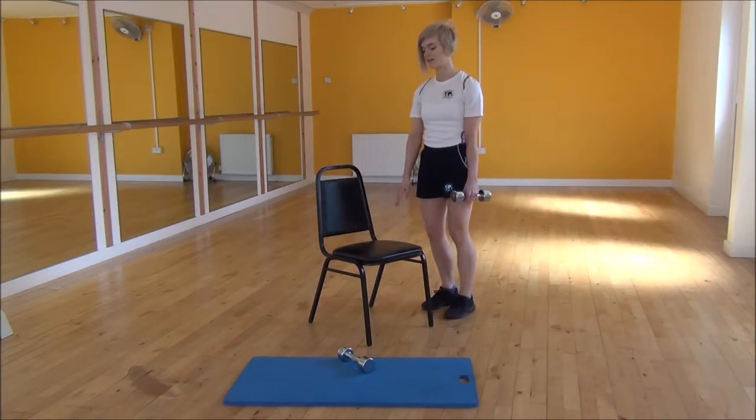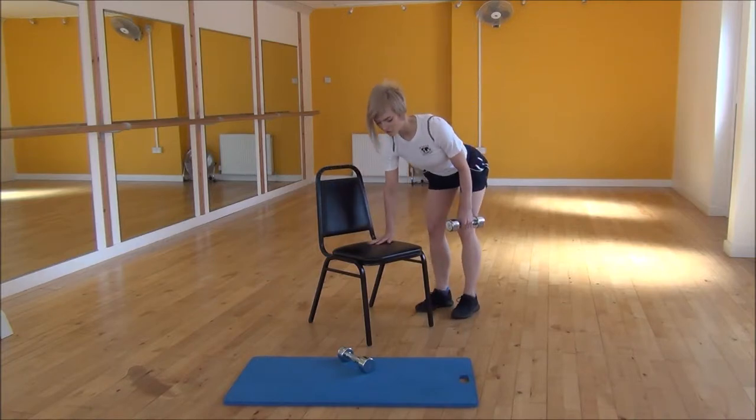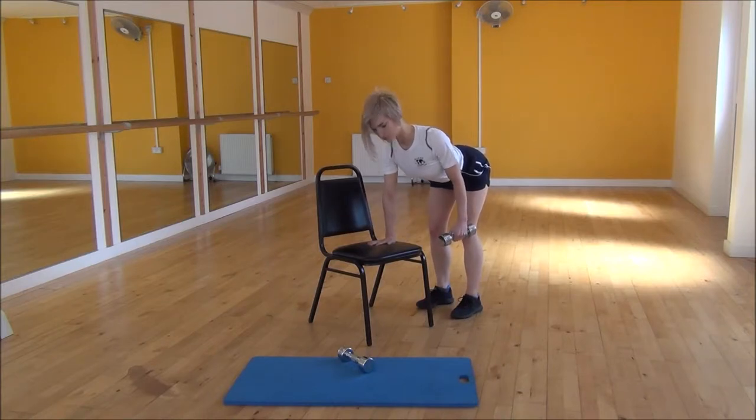You're going to pop your hand onto the chair, making sure that your back's flat. Push your chest out, making sure the shoulder blade's back, and slight bend in your knees.